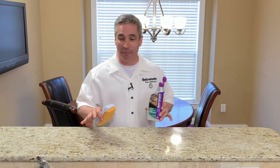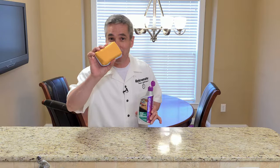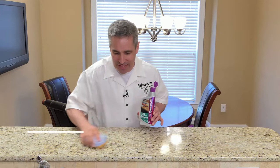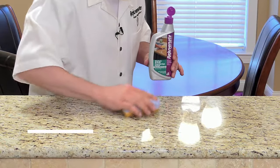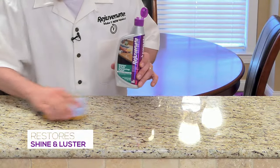Once you've let this sit for about three to five minutes, come back and take that chamois side of our dual-sided pad and buff it out. You can actually already see how much more beautiful this looks, how much more luster this countertop has.